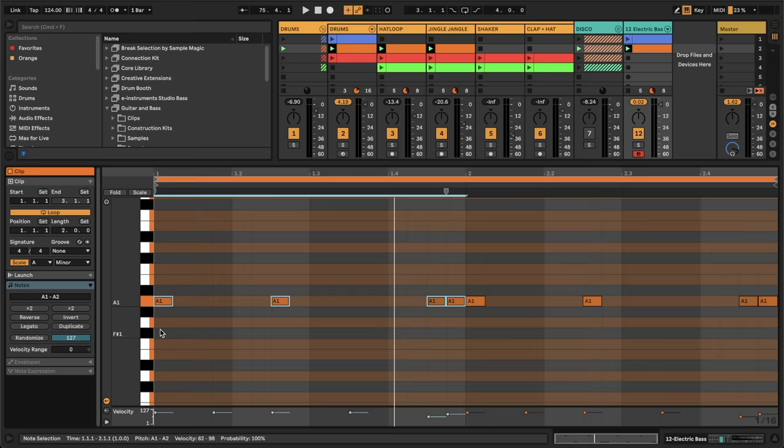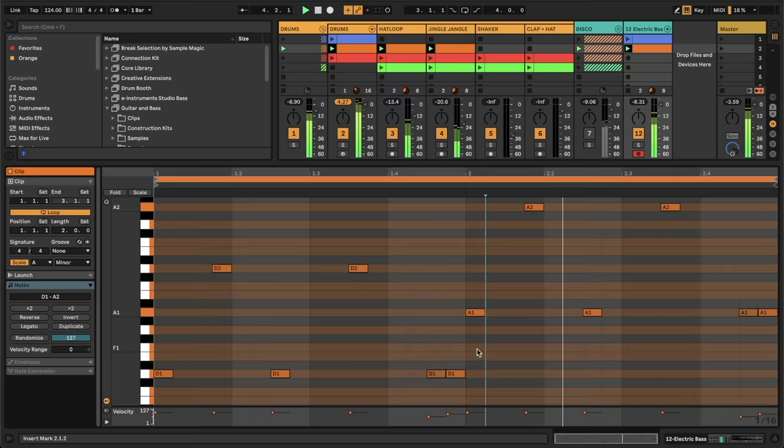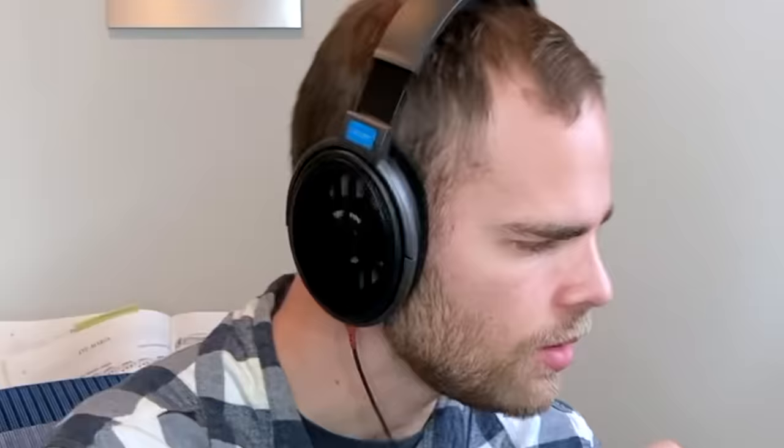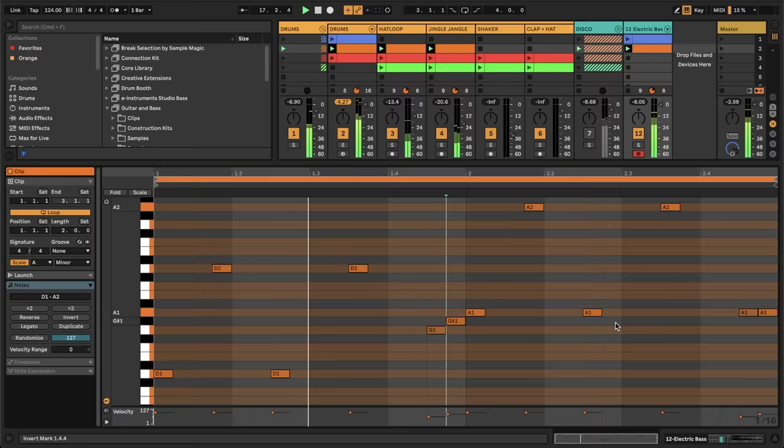Now that we know what scale we're in, we're going to highlight the first half here. Let's just pick some other note to start things out on — let's do D just for fun and take a listen. Okay, that's sick. Now I want to walk up to that A, so let's take these Ds and just shift them up to create this staircase motion. Notice that this G sharp is not in the scale — don't tell Prance Connors about that. When you're moving up in this staircase fashion, this is called chromatic motion and it works regardless of what scale you're in.